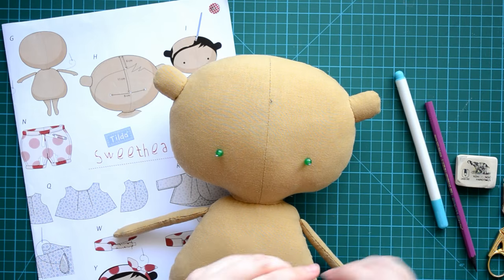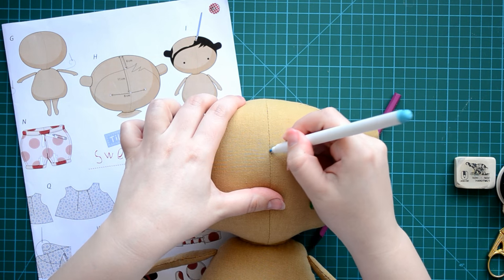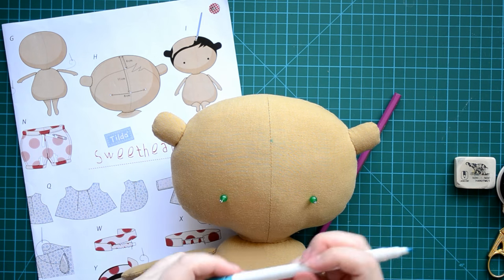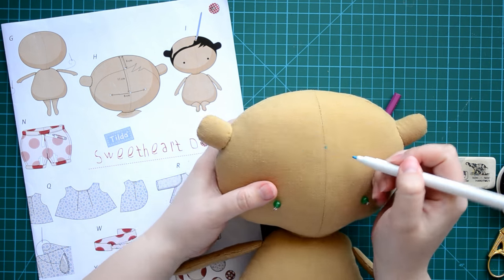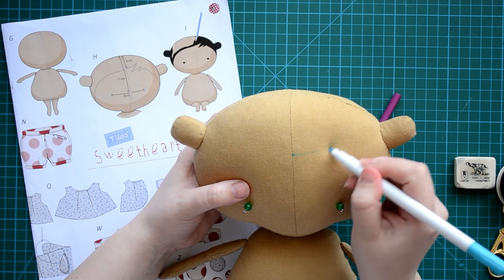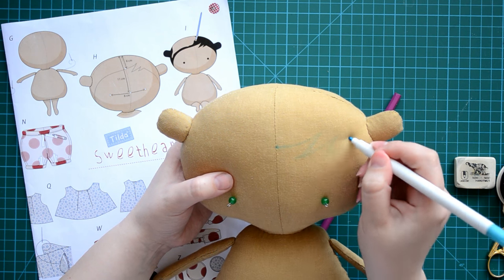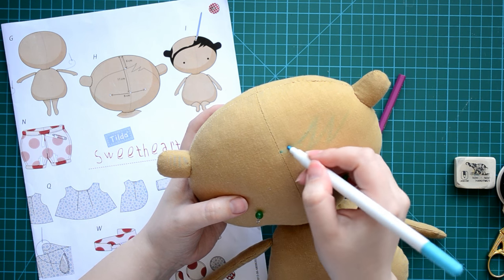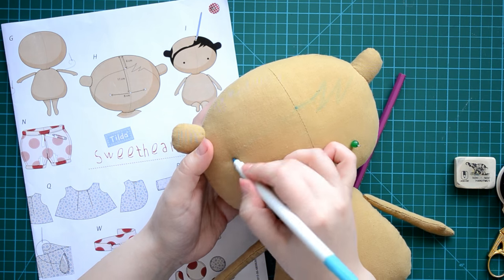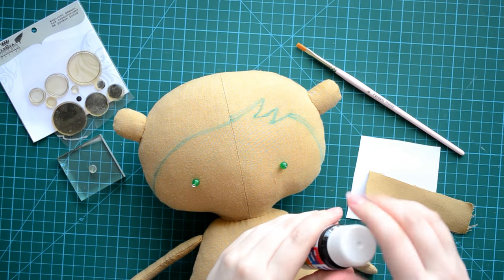I'm going to draw the hairline with my water marker, trying to copy the drawing from the instructions. I start from the center point and go up to a little swirl on the right. You can also lightly draw with a pencil. On the back of the head, the hair can lightly curve from side to side.